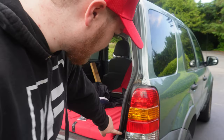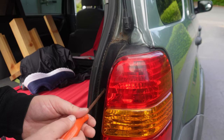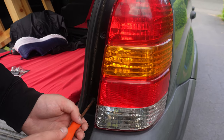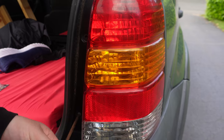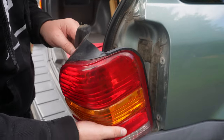First thing I do is unscrew the screws here to get the cover off. We need to replace these screws at some point — they're getting rusty. Push hard, screw straight. Don't drop it, and then there's all the bulbs.